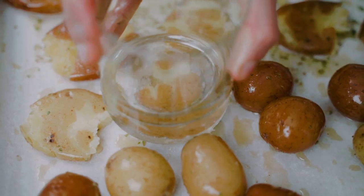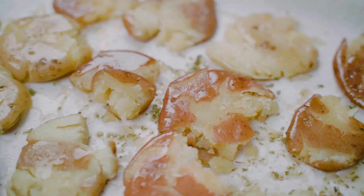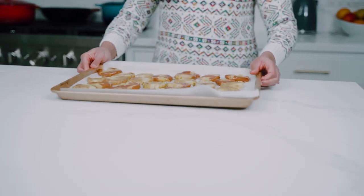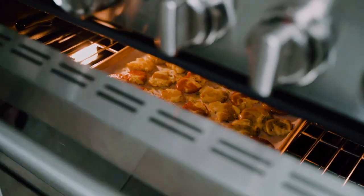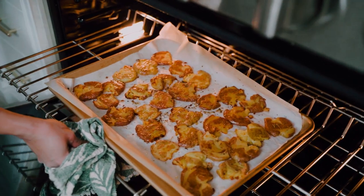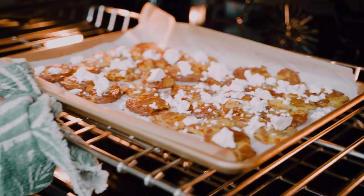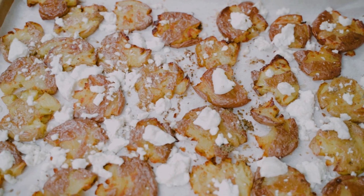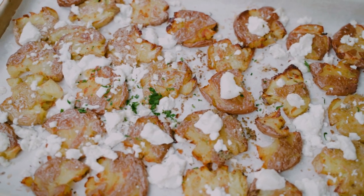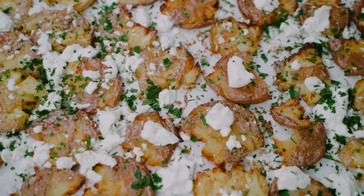Then I'm going to take a glass and gently press down on each potato until it's crushed and flattened. We'll pop the potatoes into the oven for 20 to 25 minutes until they're crispy and golden. Then I'll pull them out, top them with some crumbled feta, and put them back in the oven for another five minutes until that feta melts and gets nice and gooey. Then we'll garnish with some fresh chopped parsley, and just like that, our crispy smashed feta potatoes are ready.